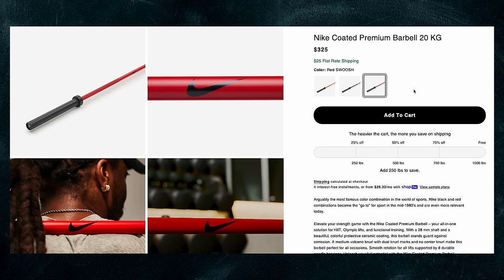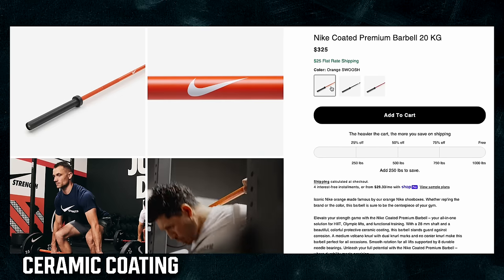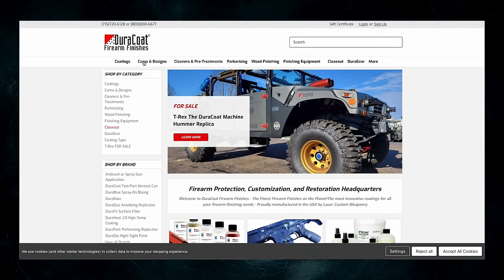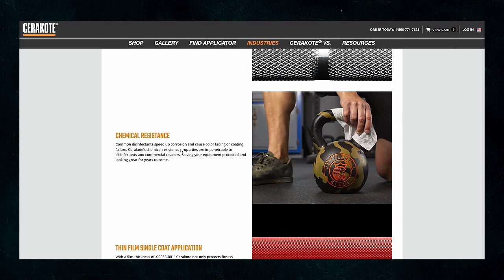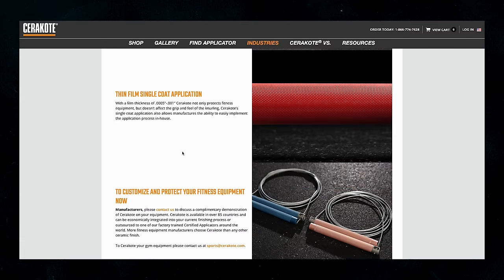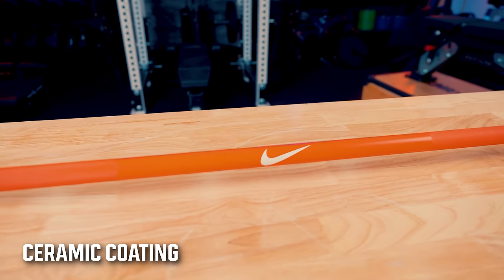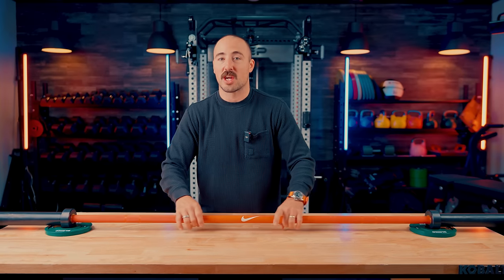One of the unique things about their premium barbell is the colors. The way they achieve that is through a ceramic coating. The brand name for ceramic coatings in this world is Cerakote — that's the number one brand; another is Durakote. Cerakote and ceramic coatings are similar but not always exactly the same. Companies use Cerakote for the brand name and pay a bit extra; Nike uses a generic ceramic coating to avoid that brand fee. The question is whether it's as good as Cerakote — and I have some issues with it.